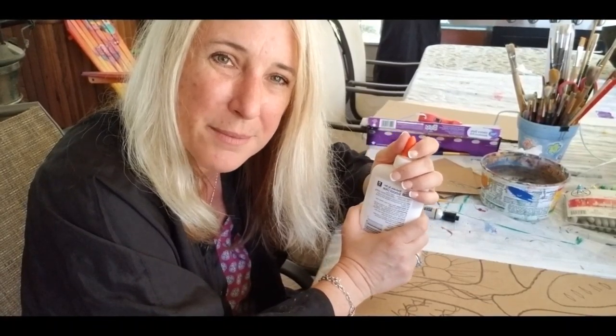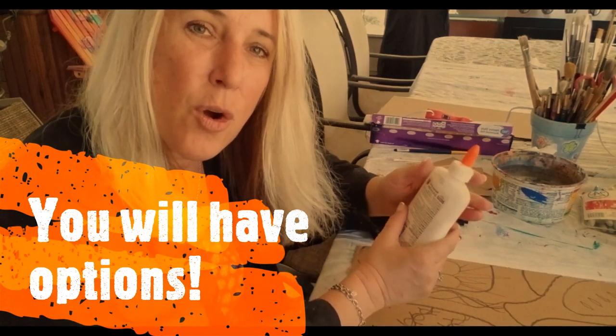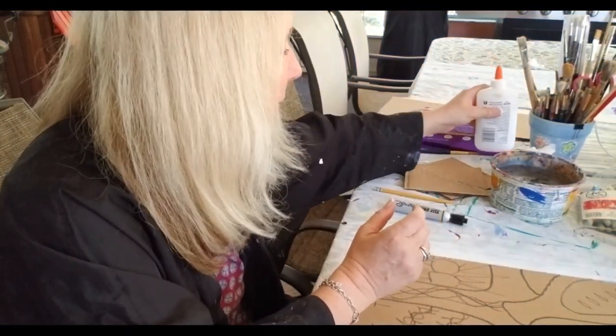If you choose glue, it takes a while to dry — it's going to take probably a day and a half. I did the glue version, but I am going to show you both of them in the next video session. So this session you really only need this, or you need a hot glue gun.